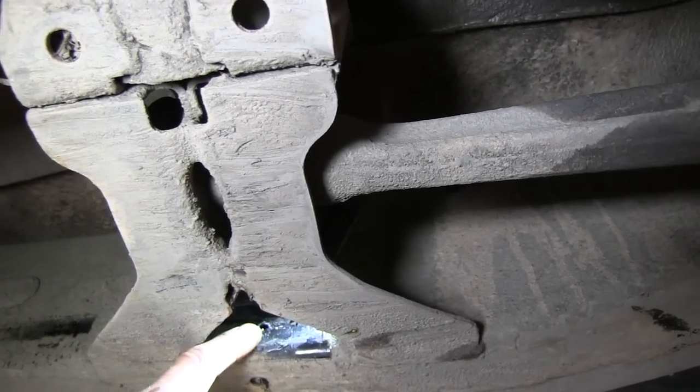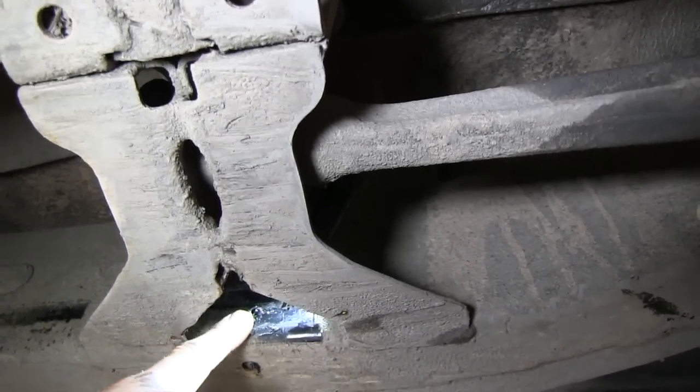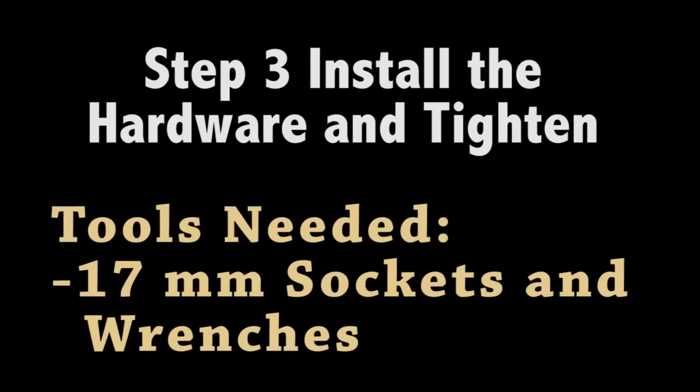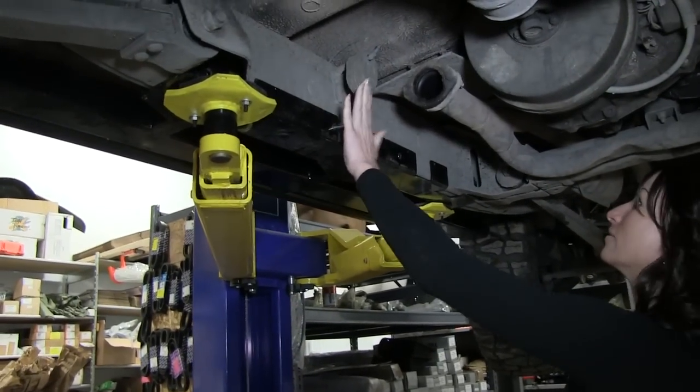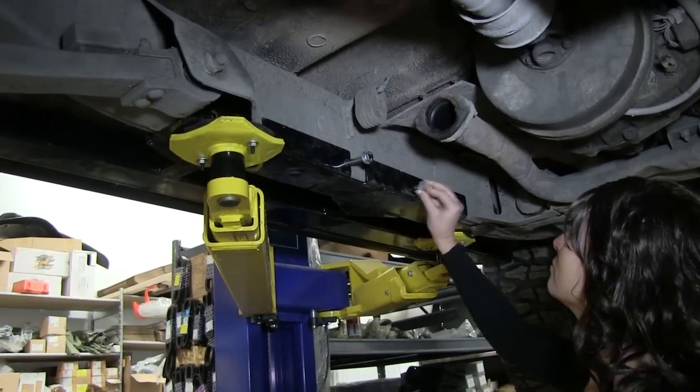The only thing left to do is install the hardware and tighten it down.